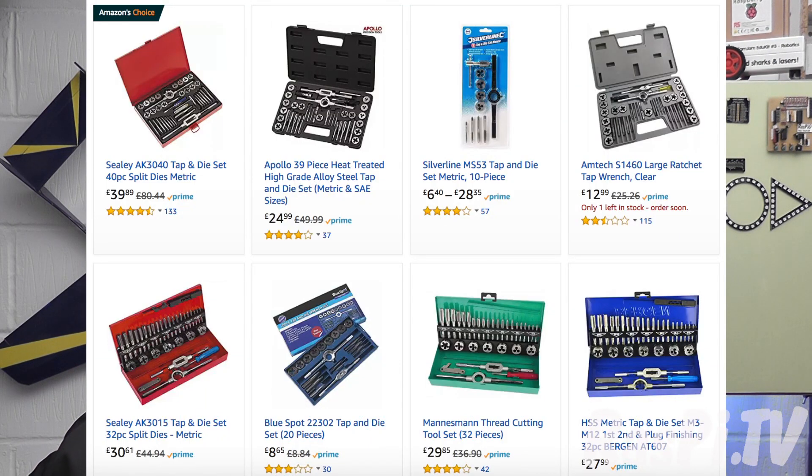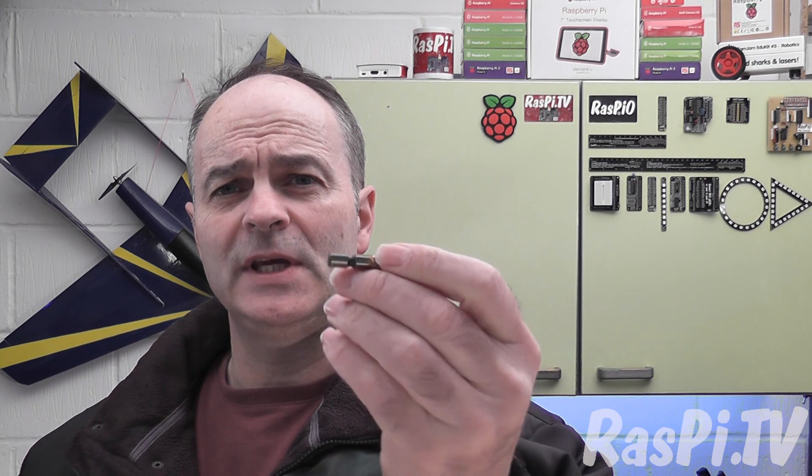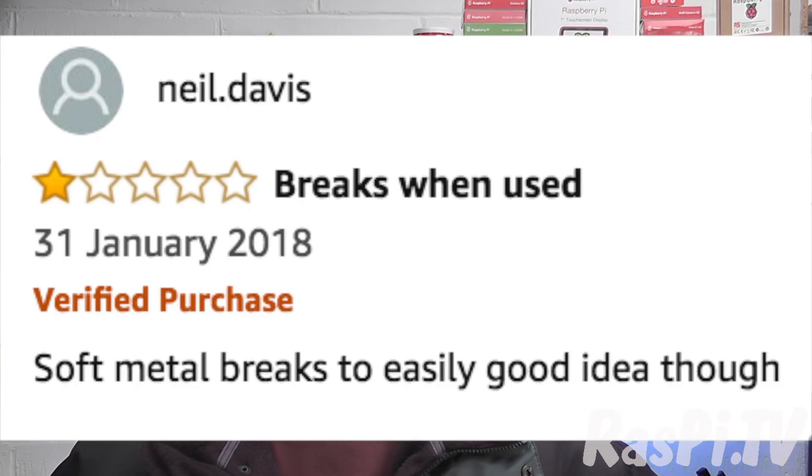So I looked up tap and die sets on the internet, and a lot of them were similar to the one I had before, which I didn't get on very well with. But on Amazon I found these, which are pretty cool — they're spiral ones that will fit in an ordinary drill driver, and in theory they can do drilling, tapping, and countersinking in one variable speed operation. I wondered if that was true. So I looked at the reviews, and some people were saying that they were breaking, which isn't good. But it turned out these people were using them in metal, and sometimes quite hard metals.